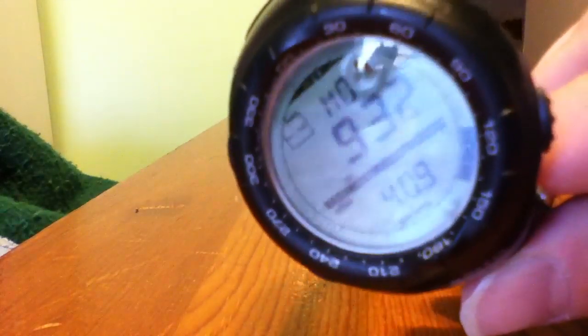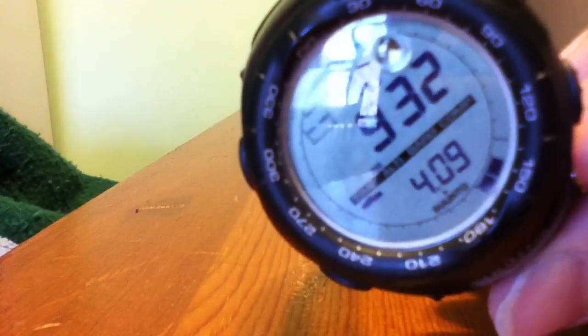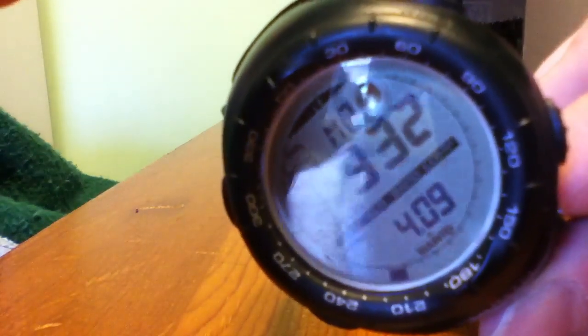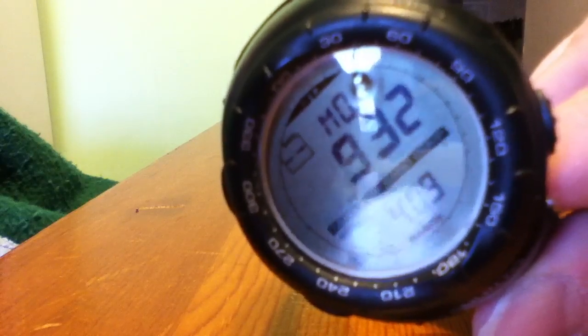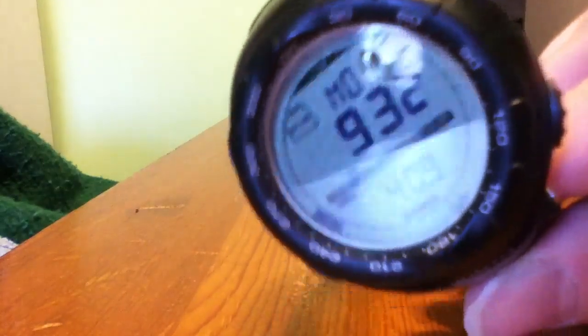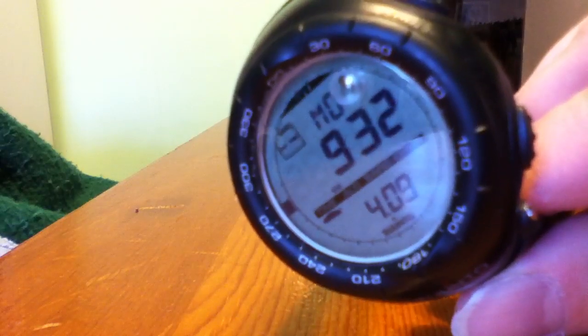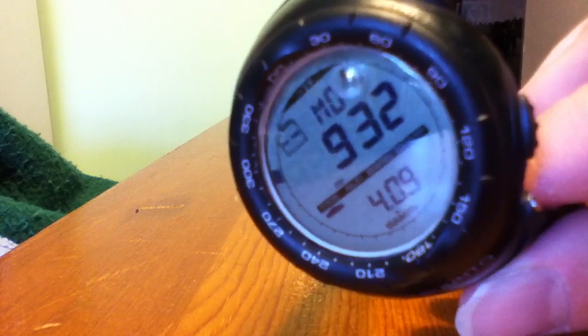This watch is powered by a battery. The battery life varies depending on how much you use the compass. There's also a backlight — if you push the mode button for two seconds, it lights up the dial. But the big drain is the compass, so don't play around with it if you don't have to, or don't let your kids play around with it, because you're going to drain the battery down by doing that.